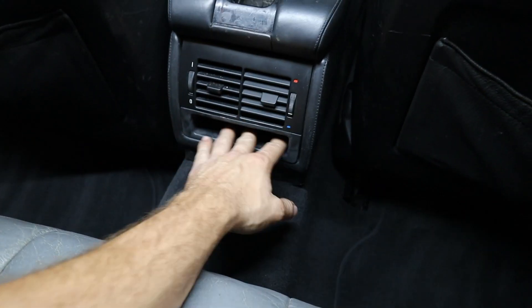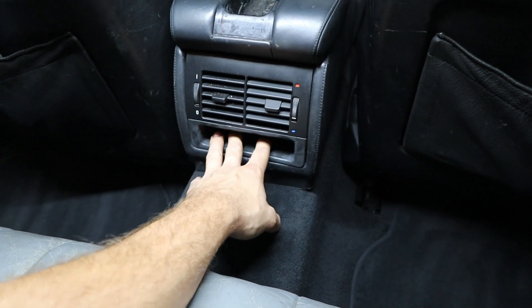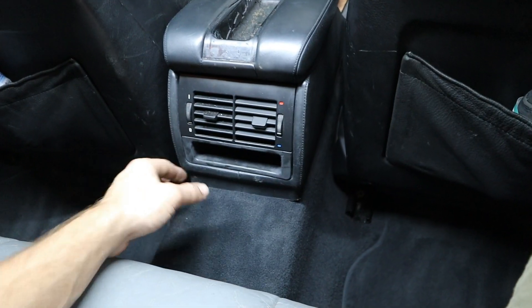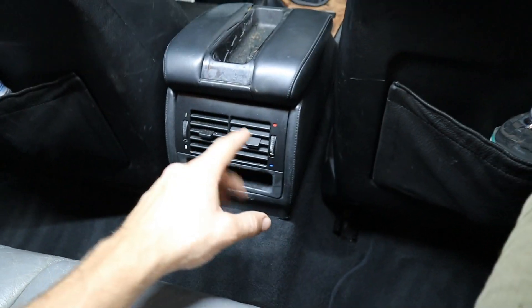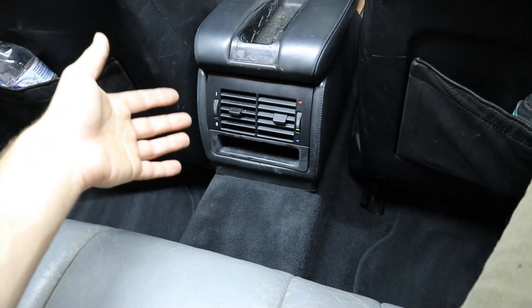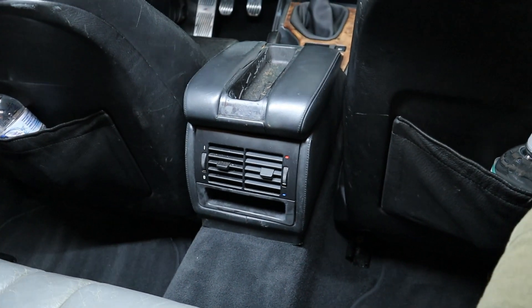But basically it's pretty shallow here. You can shove a couple of receipts maybe, but there's not a lot of room. It doesn't provide a ton of functionality. So I decided to come up with my own solution where we could replace this with something that provided a ton more functionality for us in the front of the car as well as our rear passengers. Let me show you guys what I came up with.